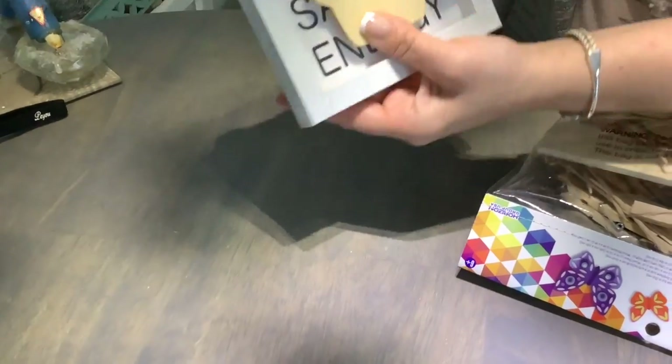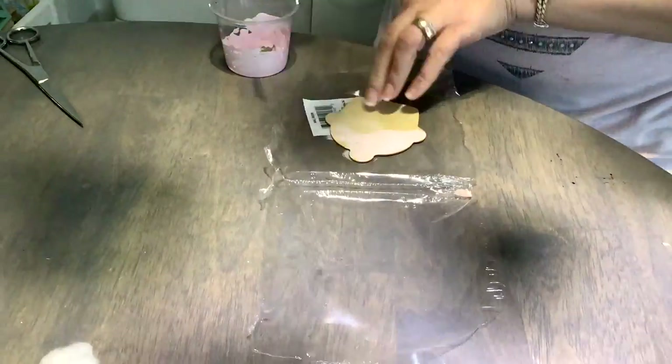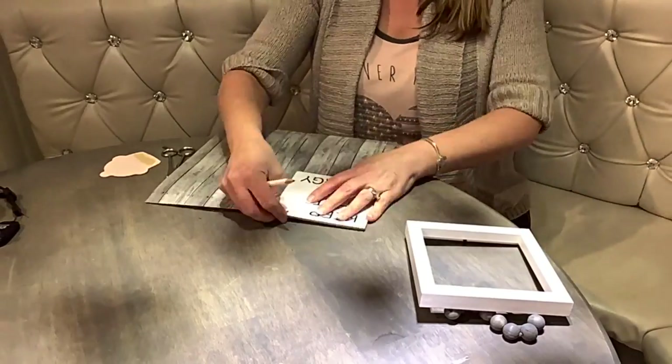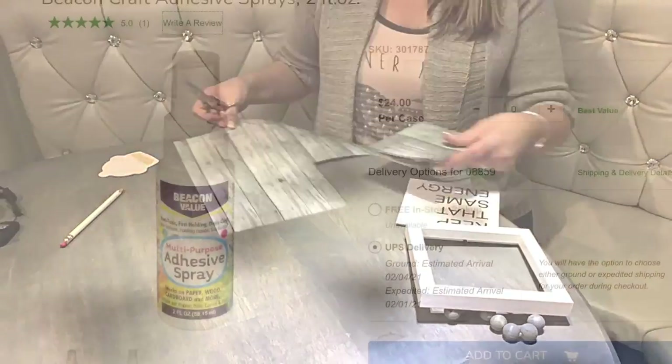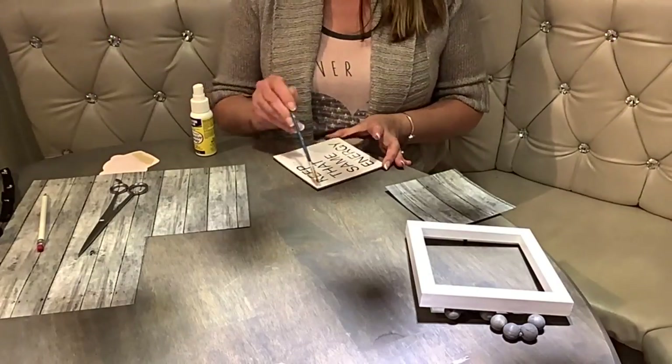Oh, a cupcake — that's cute! First I'm going to paint the beads and also the cupcake, then leave it out to dry. Next I'm going to cut the scrapbook paper to size and attach it with a spray adhesive — it's really good because it doesn't leave any bubbles. Another option would be to use Dollar Tree contact paper.